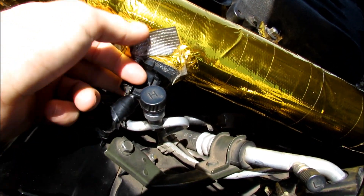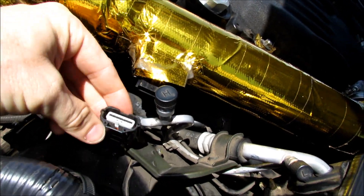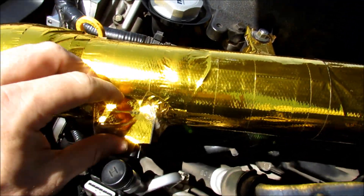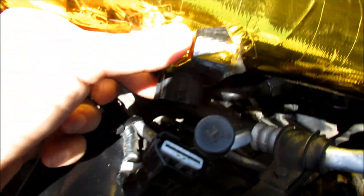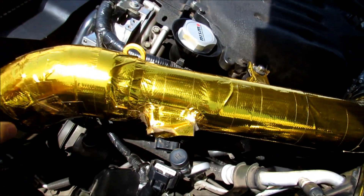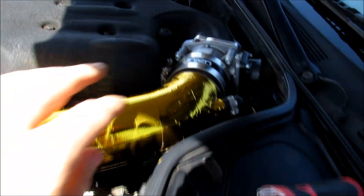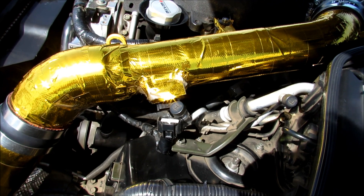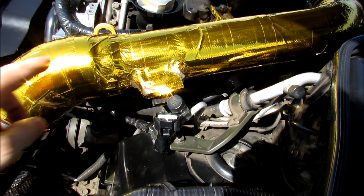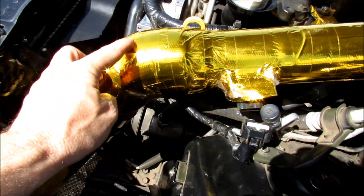We're going to unplug the harness — it comes off just like that. When I pull the sensor out it hits the AC line, so I'll have to remove the air intake. I just need to remove the screw here and the screw here.